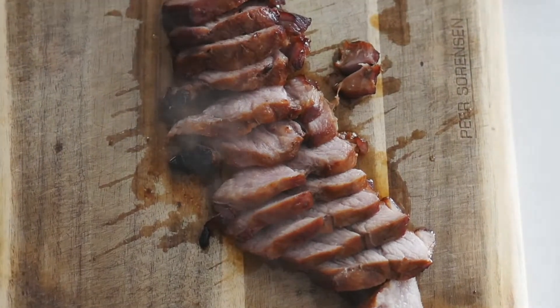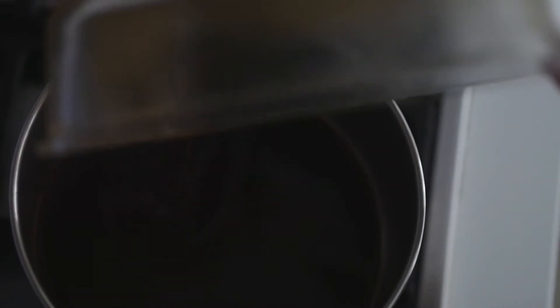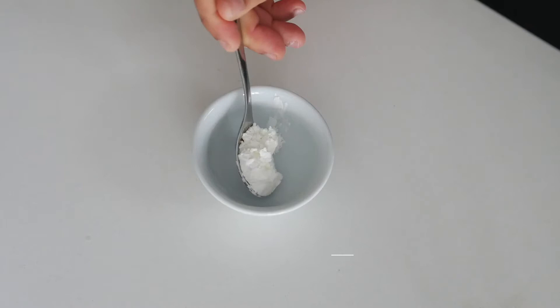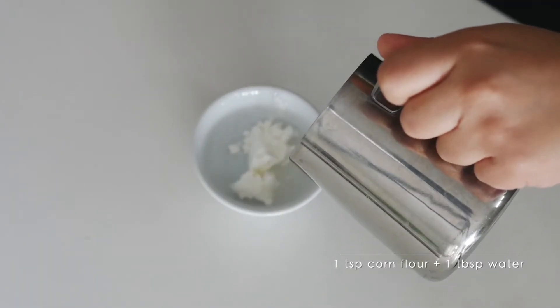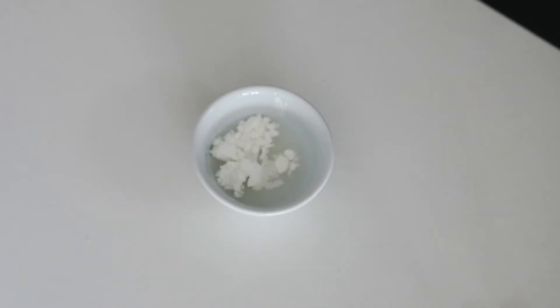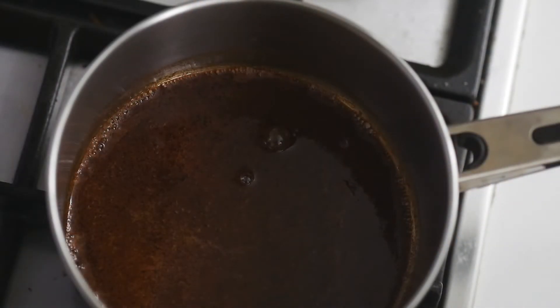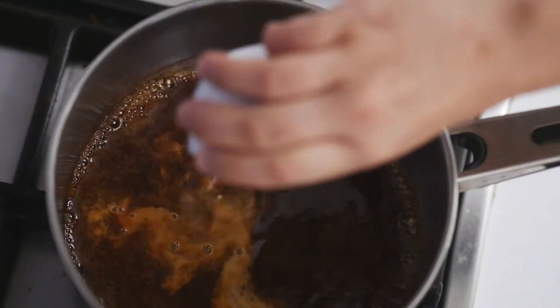Here's what you do with the leftover marinade: pour it into a saucepan and bring it up to a gentle simmer. In a separate saucer, mix one teaspoon of corn flour with about one tablespoon of water to make a cornstarch slurry.